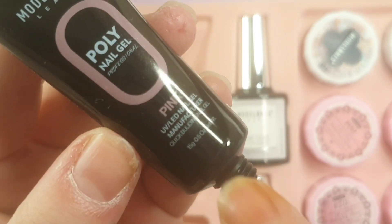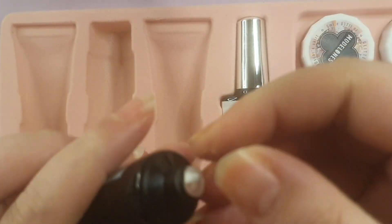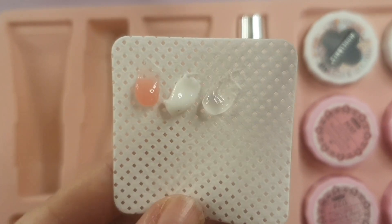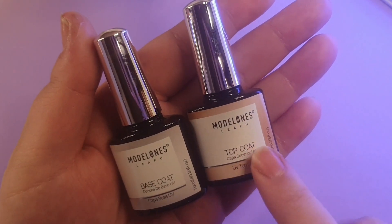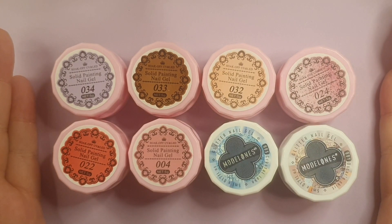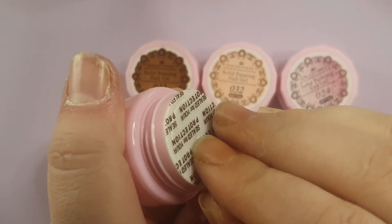There are three poly gels — 15 grams each — and they all come sealed well. Here are the swatches: you get a pink, a white, and a clear. The pink is a little transparent, I'll admit that. You also get a base coat and a top coat.